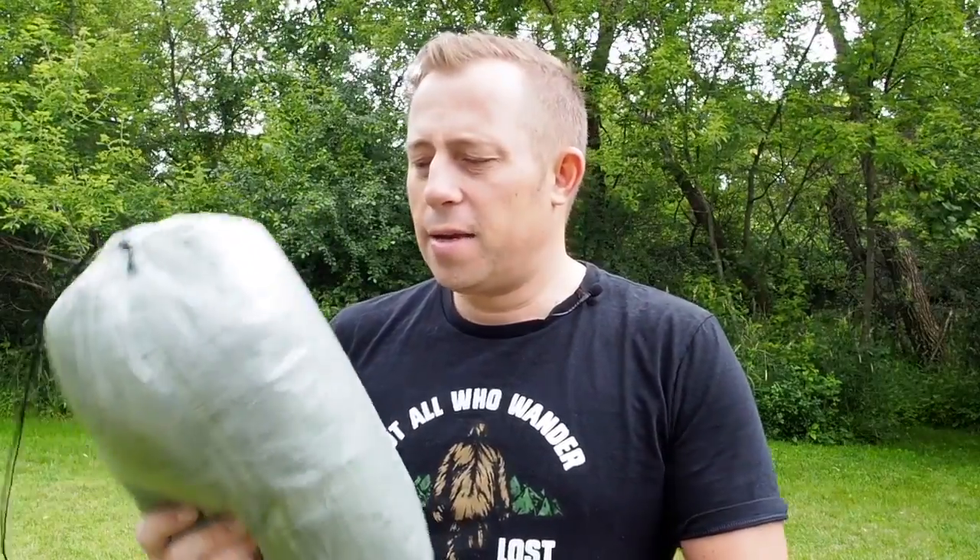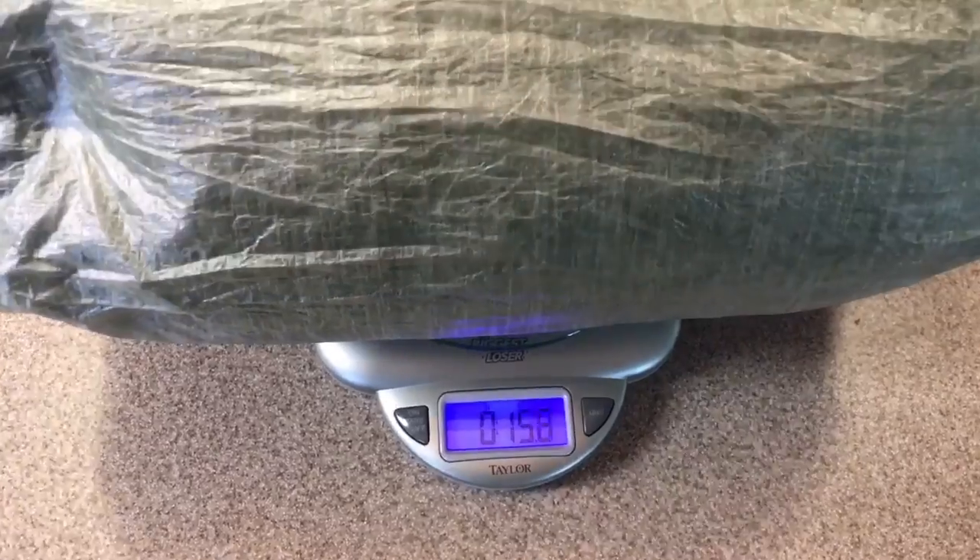So what I ended up going with is the Z-Packs Solplex tent. I've wanted one of these for a while and got it out of the bargain bin on Z-Packs. This comes in at a true 15.5 ounces, which is exactly what Z-Packs says on their website. My Duplex weighed somewhere right around 24 ounces, so I'm saving almost a half a pound going with the Solplex. The Solplex I got is the standard Dyneema composite fabric — Cuban at 0.51 ounces per square yard. They also have a 0.67 ounce camel version and a 0.74 spruce green, if you want thicker Cuban for more resistance to tears and wear.